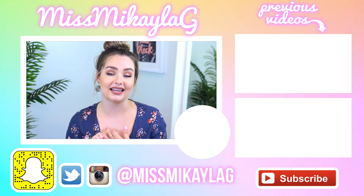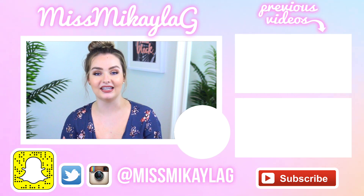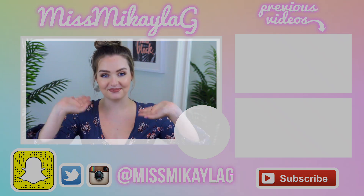Leave me a comment down below which recipe you like the best, or maybe which one you're going to try out. If you do try any of these, definitely send me pictures on Twitter and Instagram because I'd love to see your recreations. Of course, you can check out my previous videos over here and subscribe to my channel here. I love you guys so much and I will see you in my next video. Have a great day. Bye!